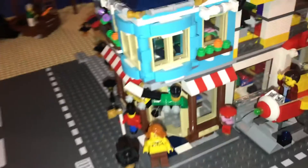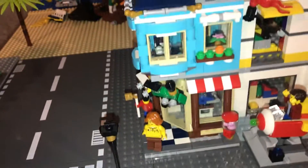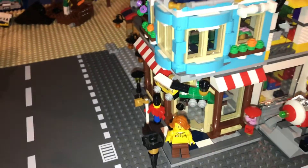I hope you liked this little new Lego update on my Lego City, and I hope you liked this brand new corner building.